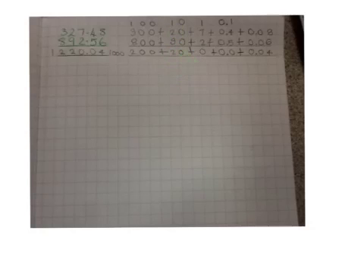Then, we're going to have to add the 800 and the 300, which equals 1,100. Add the 100, which equals 1,200. So, we have to make a column for the 1,000 and put the 200 in this column.